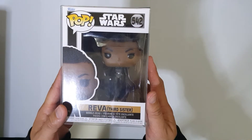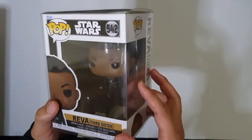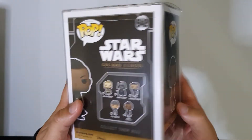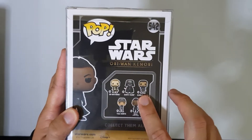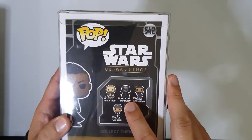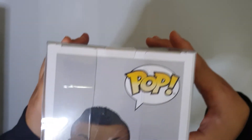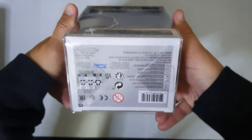Here it is — Reva the Third Sister. This is the very first one they announced, so it doesn't have the lightsaber turned on. Here's the side and here's the back. Apparently Darth Vader wasn't in store — they had the variant version with the battle stand. People are concerned that one might already be sold out or they just haven't put it on the shelf yet. And here's the bottom.